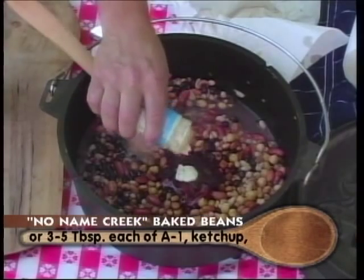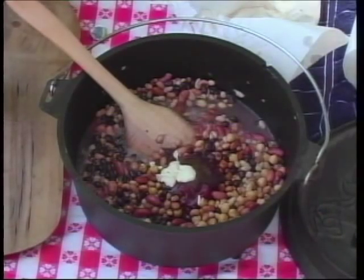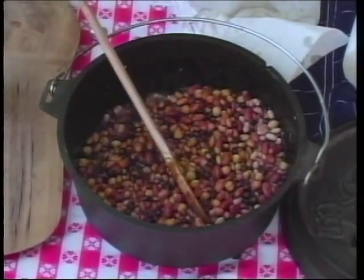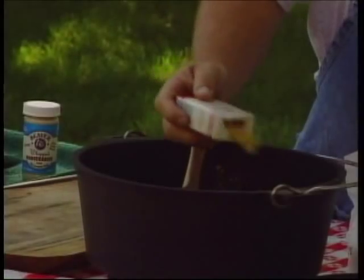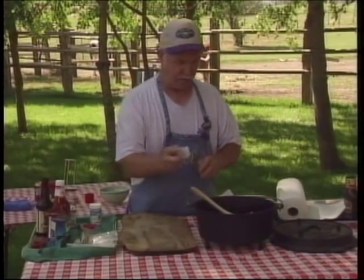A little bit of horseradish — and if you want to have a little pop, get the extra hot variety. Just going to keep all this stuff stirred in. A little bit of dried mustard — if you don't have dried mustard, add just a little bit of prepared mustard. Some salt and pepper.